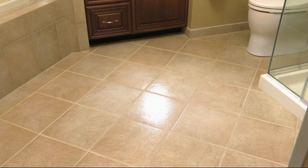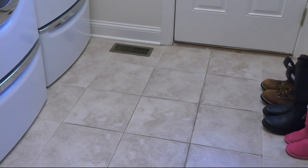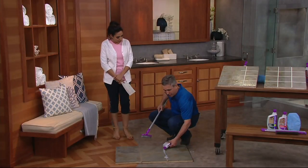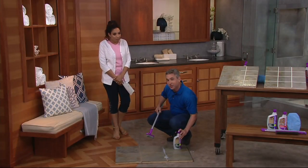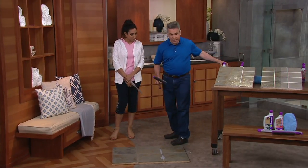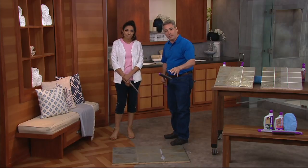We went straight for the bathroom floor, because that's the one that does get kind of dingy and gross and you're thinking I don't want to put my feet on this. That looks like new — like you had it re-grouted. A lot of other cleaners out there don't work because they don't get deep down into that grout where the problem is. When you mop your floors, all the dirt and grime gets soaked down into that porous grout, then it stays there and hardens — that's why grout is so hard to clean.